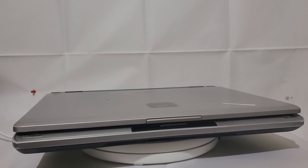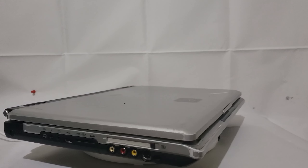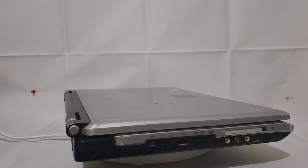On the left side we can see video input ports — it's got a built-in TV tuner, a PC card slot, SD card, USB and Firewire, as well as audio ports and a lock port.